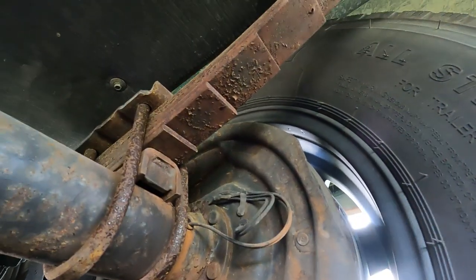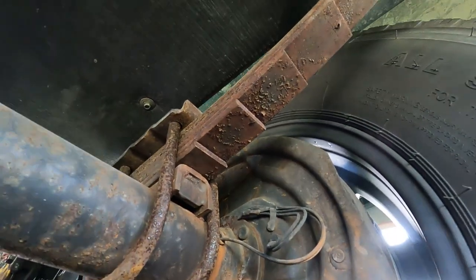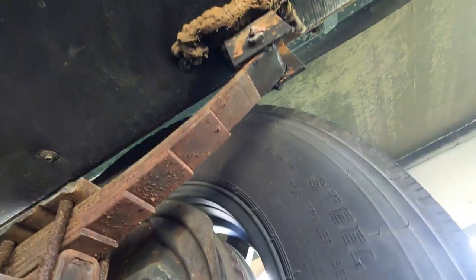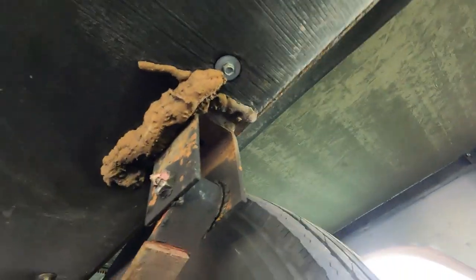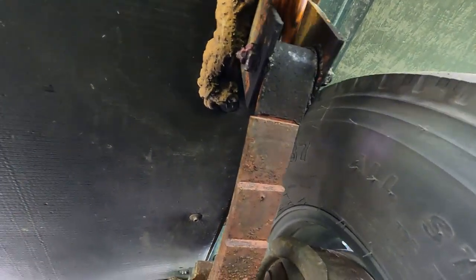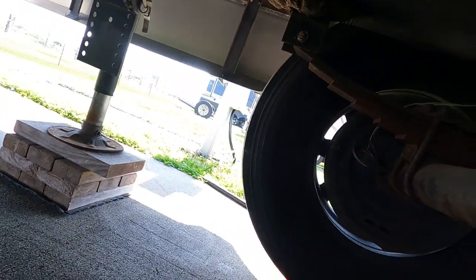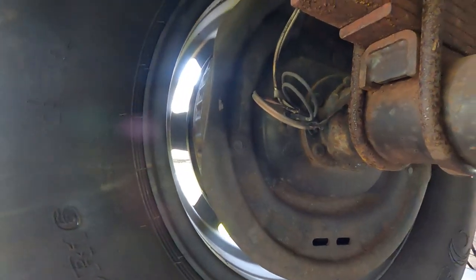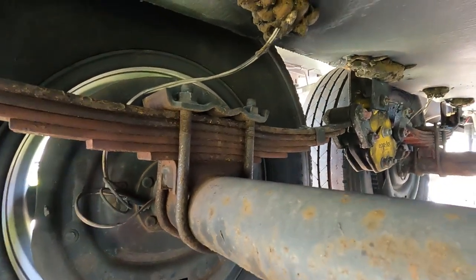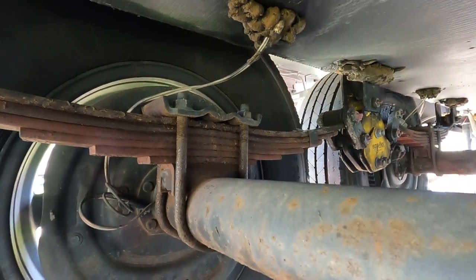Everything gets pretty rusty down here next to the salt air. You can see that spring hanger where it's still welded. That's my peace of mind, anyway — that looks pretty good. Let me keep these recordings so I can look back at them later.